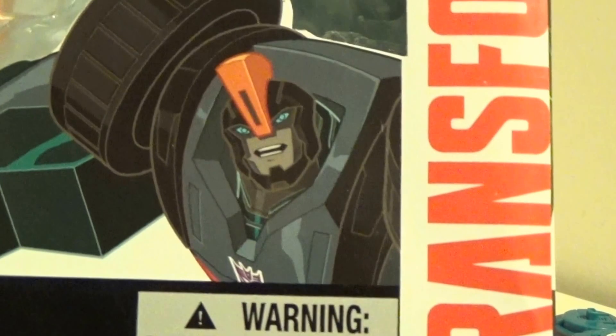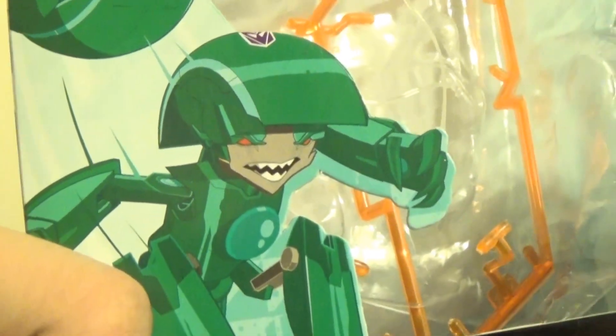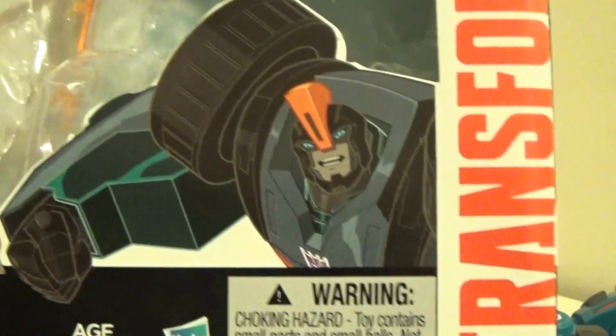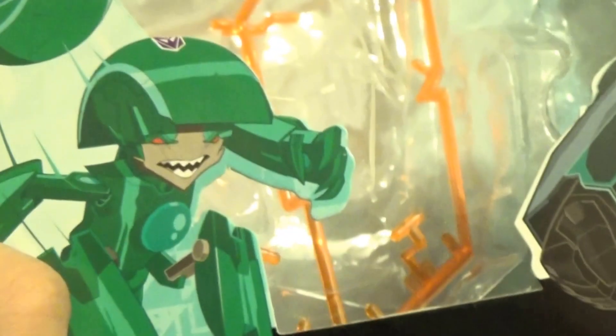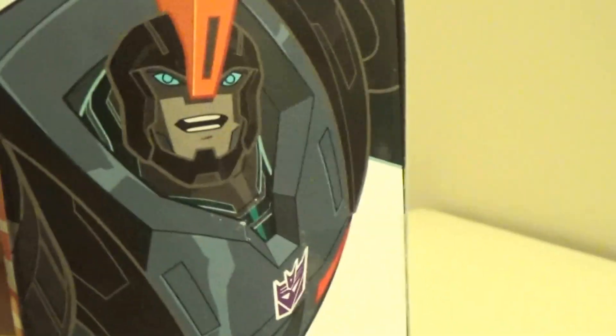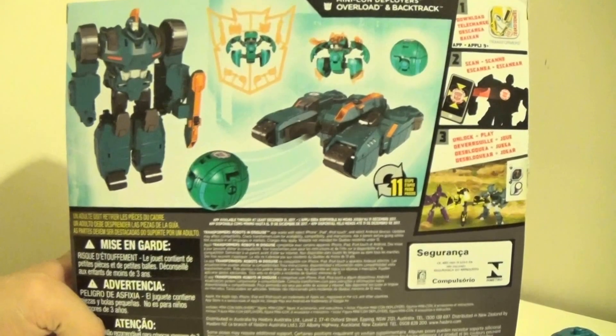Let's first take a look at the box. Here's how he looks in the cartoon. You can already see he sadly is not accurate to his cartoon counterpart. Same thing with Backtrack — the toy's too bright, it's supposed to be a dark blue. And Backtrack isn't even supposed to be green; he's actually supposed to be a light blue. On the sides of the box, here's Overload and Backtrack, and on the back, just your usual stuff — nothing too interesting.